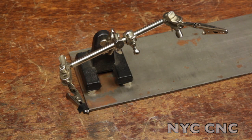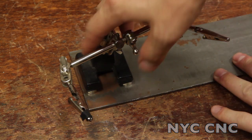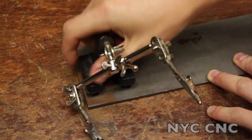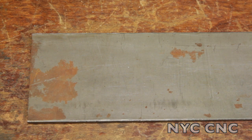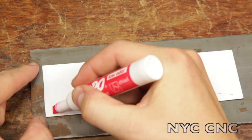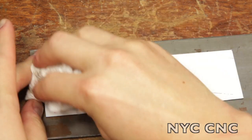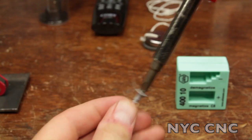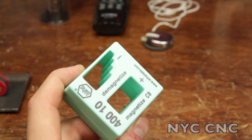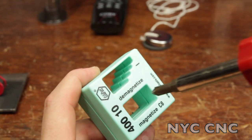Third hand tools are great but sometimes they themselves are unstable — use a few magnets to hold it down. Need to make some notes on the wall but don't have a whiteboard? Use whiteboard magnetic strips. Tired of always losing screws on the end of screwdrivers? Use one of these magnetizers to magnetize the tip.